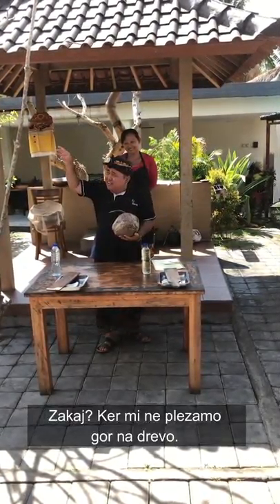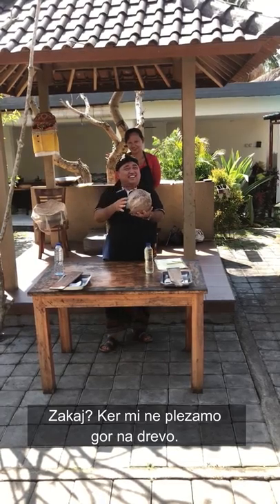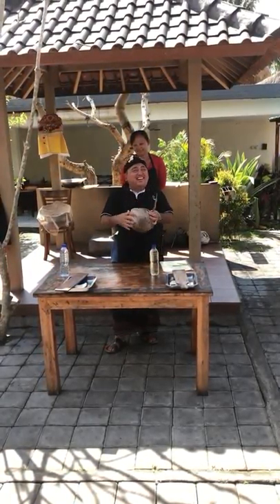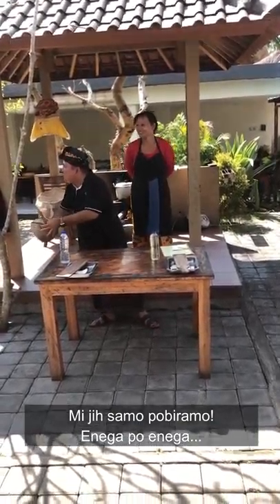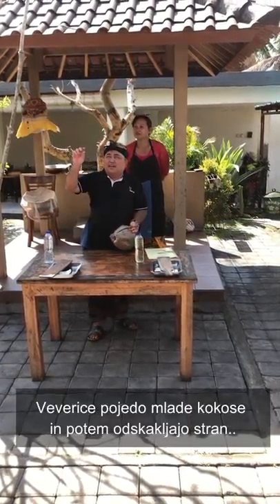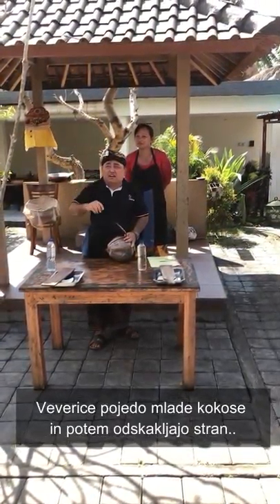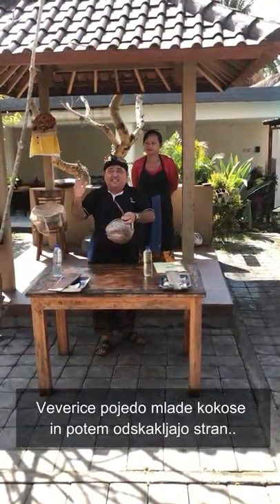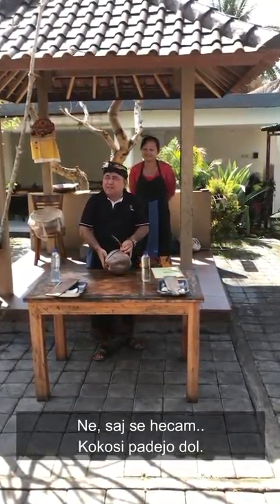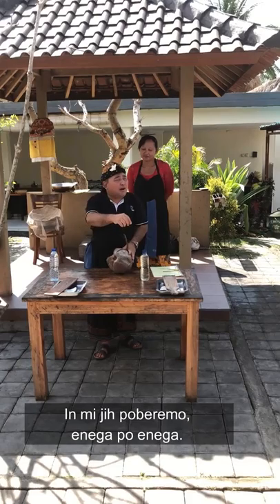Because squirrels will come, and they make the coconuts fall down. So we collect them one by one. The squirrels also eat the young coconut sometimes, and when they jump the coconut falls down. So we collect them one by one.